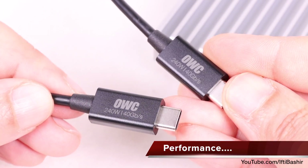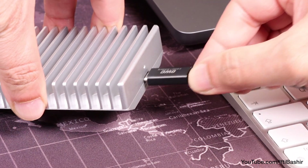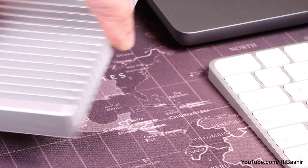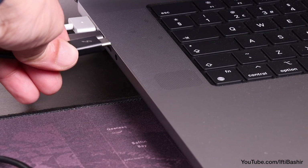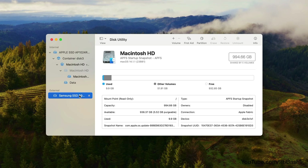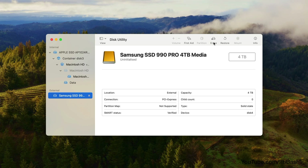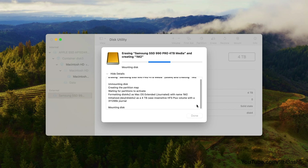The drive is compatible with pretty much any USB or Thunderbolt port, though you'll want to connect to a computer running a USB4 or Thunderbolt port to unlock the fastest speeds. Using an M1 Max MacBook in this example, we begin by reformatting the drive into our chosen format. Using the drive with the Mac only, APFS will do nicely here.